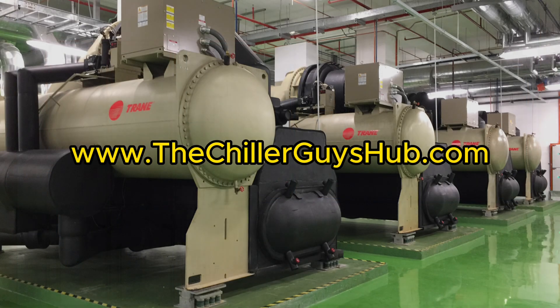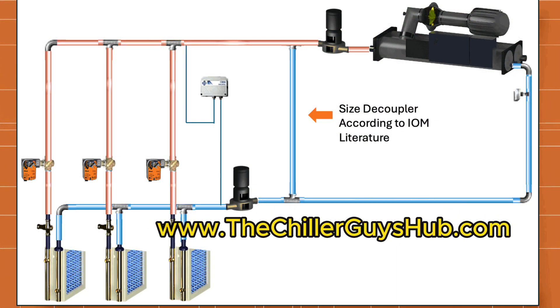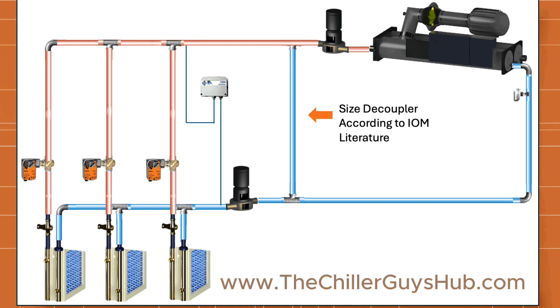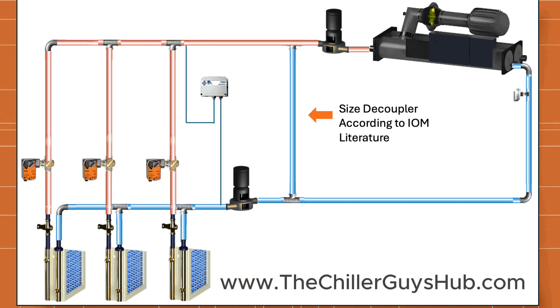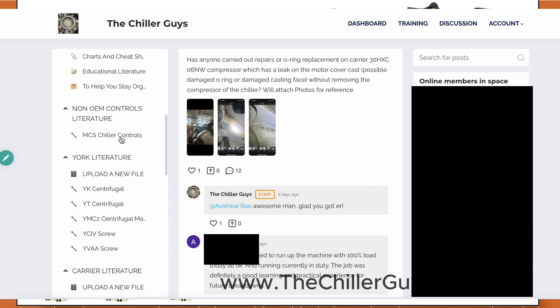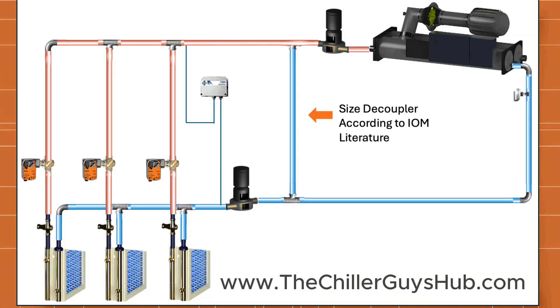Hey guys, it's John with thechillerguyshub.com and today we're going to be going through setting up the building automation system when you have a constant primary and a variable secondary chill water system. I had a guy from our group message me saying he was having issues with understanding a primary secondary and how you set it up on the control side.